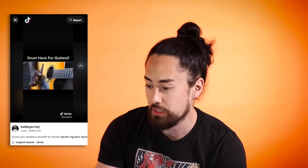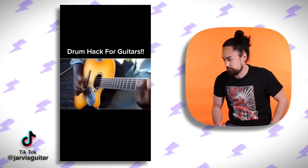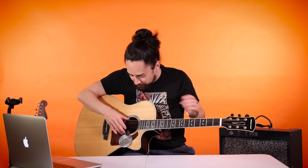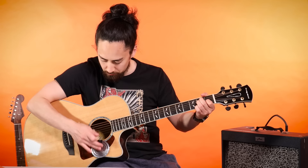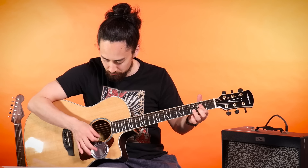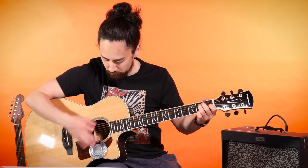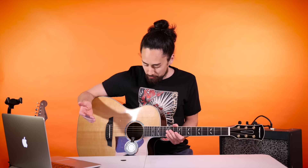Drum hack for guitars. Bobby Jarvis Sr., let's see it. This is simple enough - take the lid of a can, attach it onto a guitar and use that as a snare sound. Definitely happy that I'm using one of my cheaper guitars for this, no need to get cornflakes all over my Martin. If you're doing a DIY one-man band thing, I guess this could be kind of cool. But as annoying as drummers can be at times, I think I prefer the drummer. That's a five out of ten.